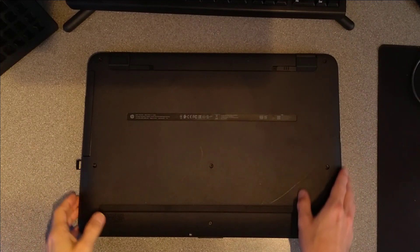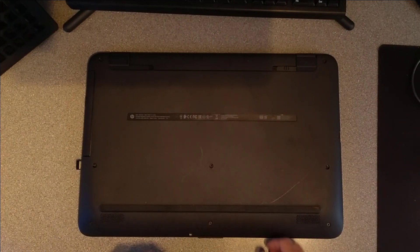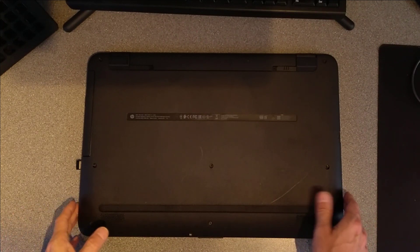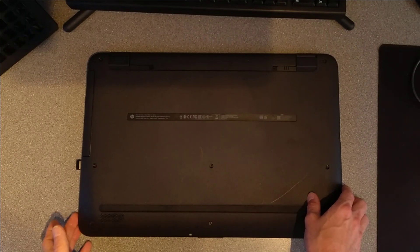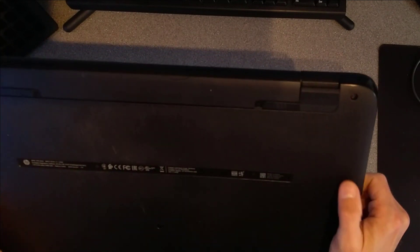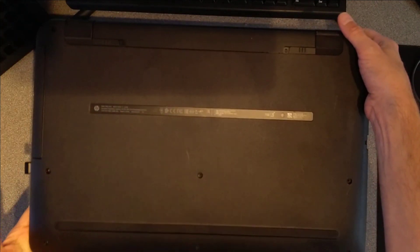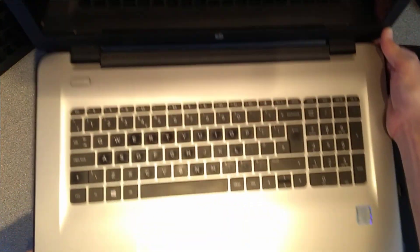Hello everyone, this is a video on how to upgrade or replace the hard disk or SSD in an HP notebook, model number 17-x047na, otherwise known as product Z9C40EA, and in the UK or EU possibly with 'ABU' on the end of that. This is a huge 17-inch laptop and looks like a standard kind of HP thing.